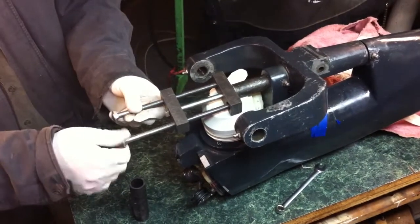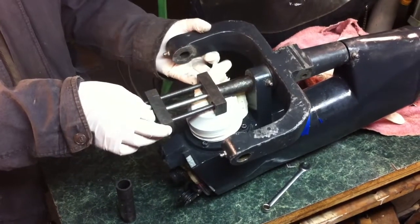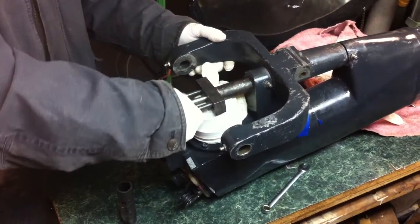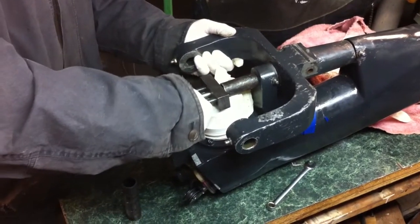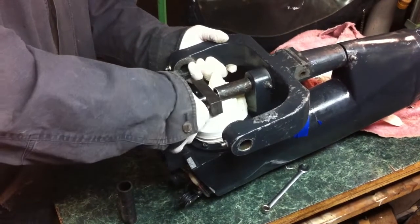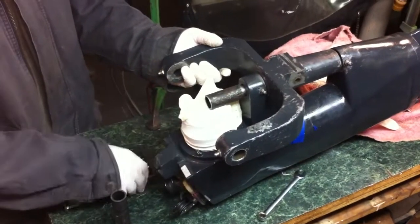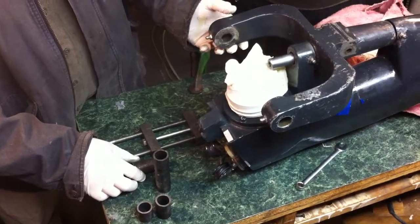That's out like that, and then we'll just open it up with this one right here. This comes out like this. Once that's out of the way, you can see the pin is pulled out. And there you have it. That's it.